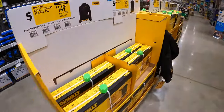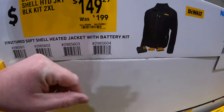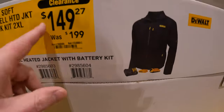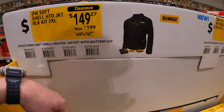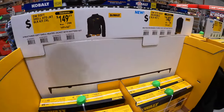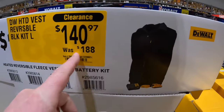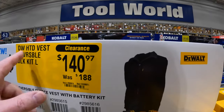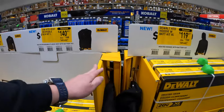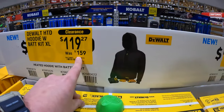DeWalt does have some markdowns on their heated gear. $149, was $199, for their soft-shell heated jacket as a kit — these are 20-volt. $140.97, was $188, for their heated vest. $119 for their heated hoodie as a kit, was $159.